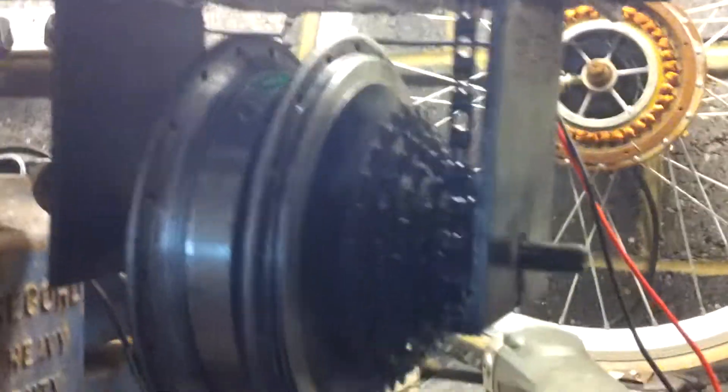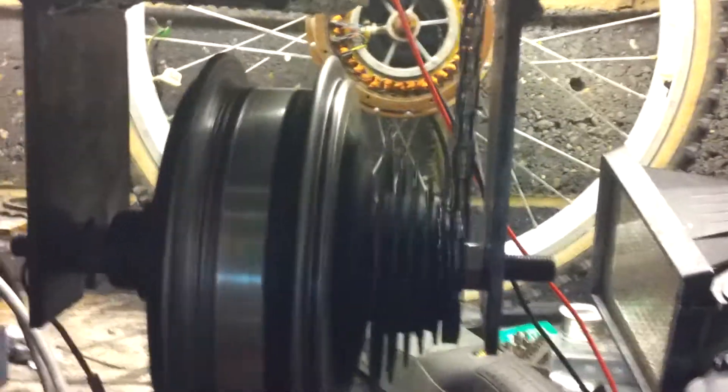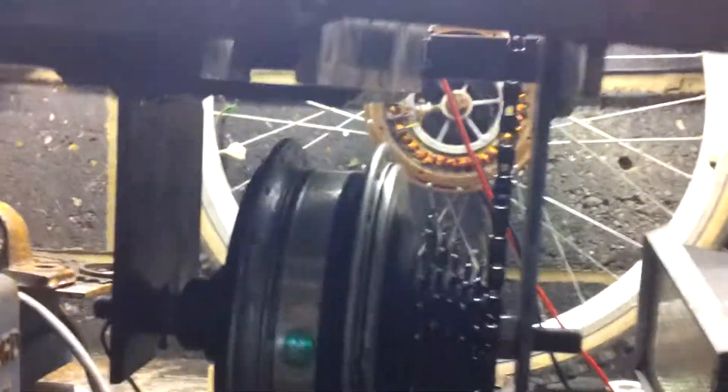It's just mounted in there like that — power cables, two bolts at the back, two bolts at the front. It's basically really simple, but that motor doesn't want to turn easily.